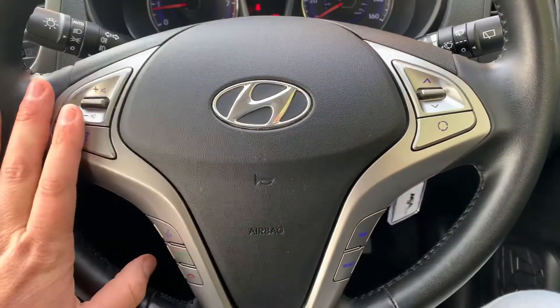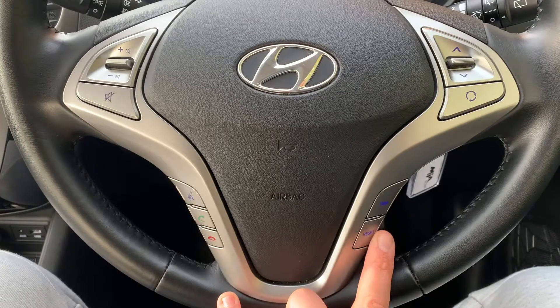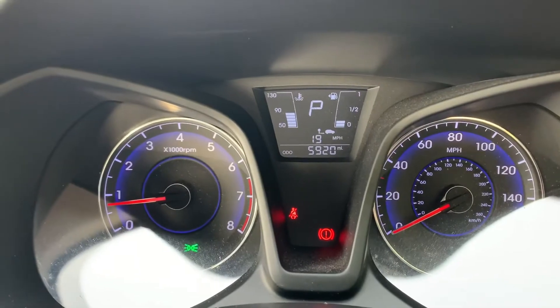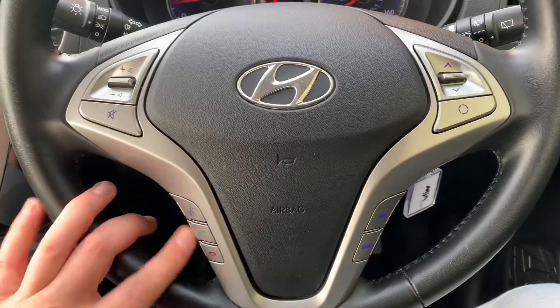Looking at the steering wheel, on the left hand side we have stereo controls, continued over on the right hand side. Over on the right we also have the button to change the trip computer information up on the main screen. If we press that button now, you can see various bits of trip computer information, and you can reset some of that should you be going on a drive.